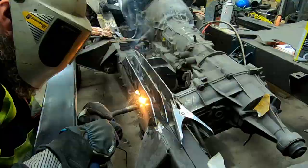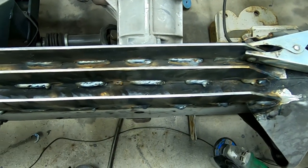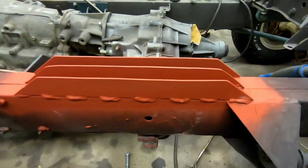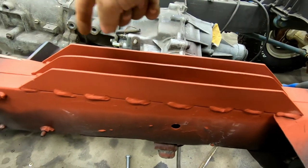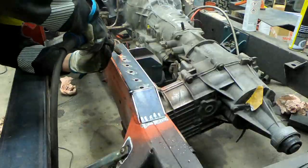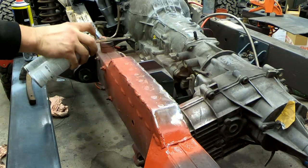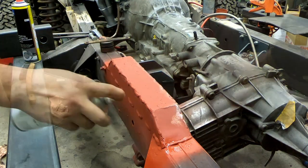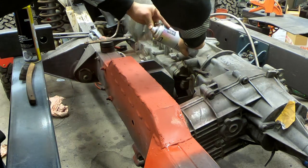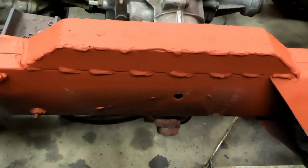Here is the fastest welder in the world. Caught a bit of fire there — no big deal. The holes are for getting the weld to the middle one, so I will weld that as well. Here is the finished reinforcement of the frame.